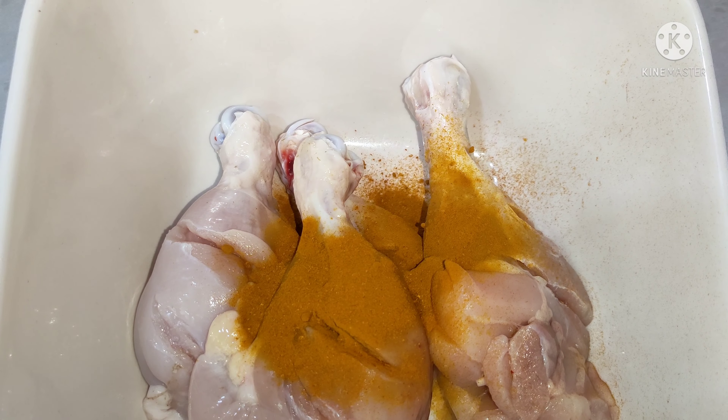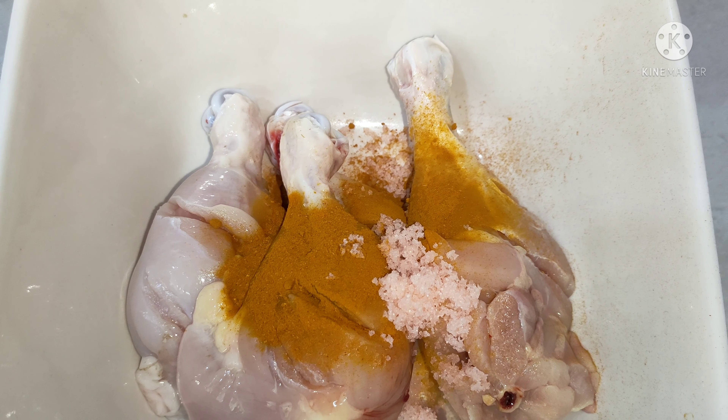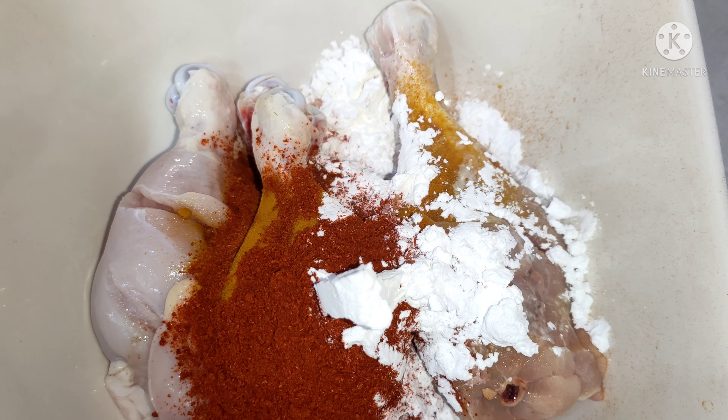Add 1 teaspoon salt, 1 teaspoon karam, 1 teaspoon corn flour, and 2 teaspoons maitha.